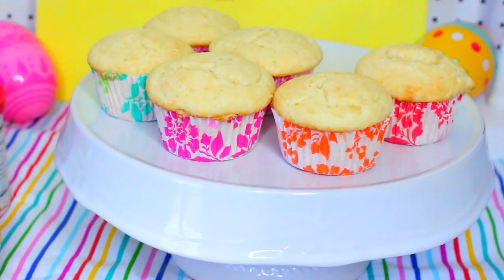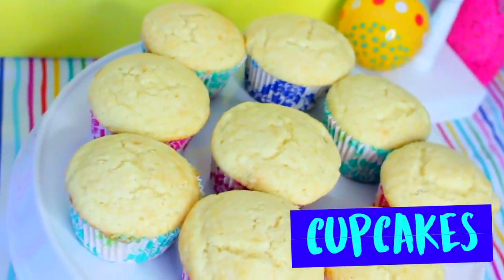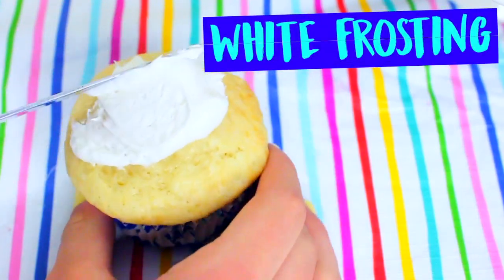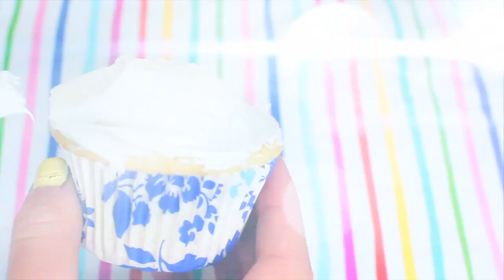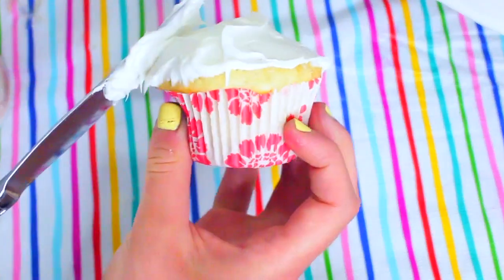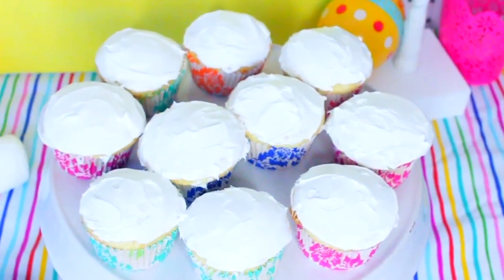To make these super easy DIY bunny cupcakes, all you're going to do is make some cupcakes. I made mine ahead of time off camera and chose to use vanilla, but you could use whatever flavor you prefer. All you're going to do is take some white frosting and just frost the tops of all of your cupcakes. You want to make sure the frosting is as white as possible because we want our bunnies to be that color, but if you wanted a brown bunny you could use chocolate frosting.